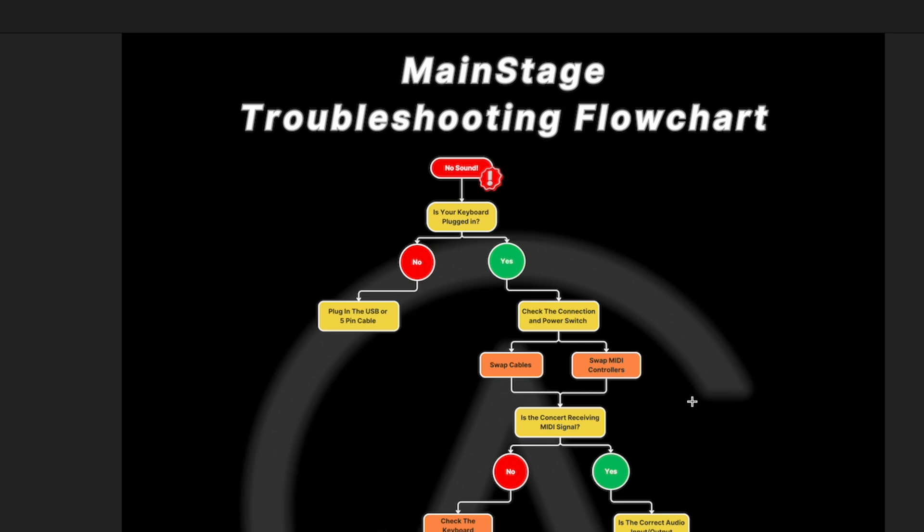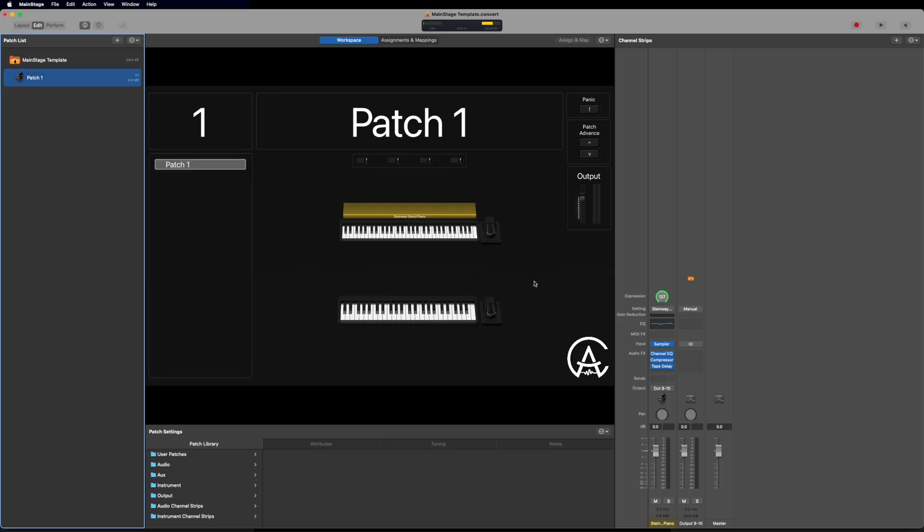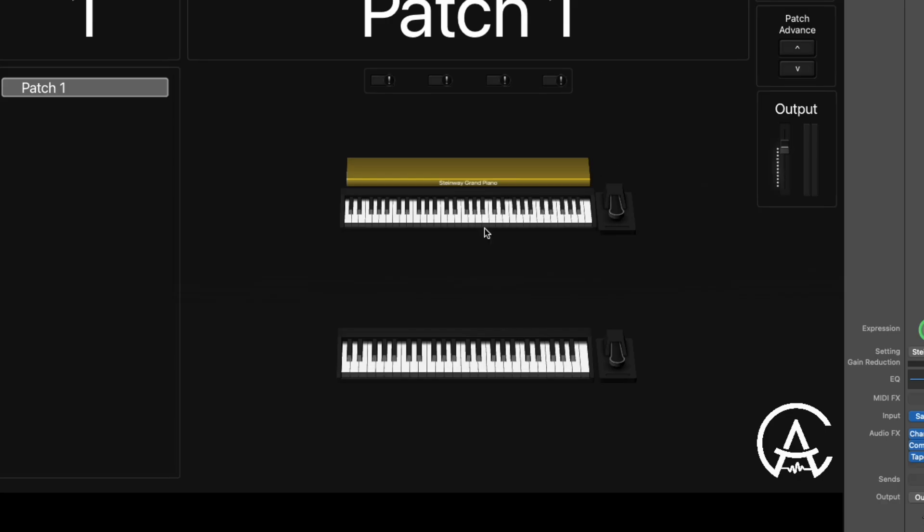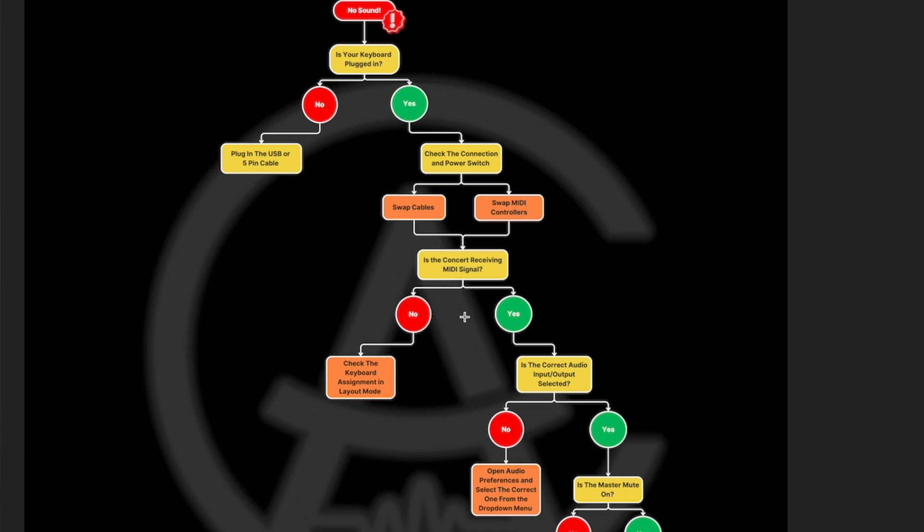From there, if we're still not getting sound, the next step is: is the concert receiving MIDI signal? Go over to the MainStage concert. In every single concert by default in edit mode, you can look up at the top and there's a little MIDI In window. Every time you push a key, you'll see MIDI information showing up there — that's a note being pressed. If MainStage isn't receiving MIDI signal, nothing will happen there. If we check and see no signal, we're going to check the keyboard assignment in layout mode and make sure everything is assigned correctly.